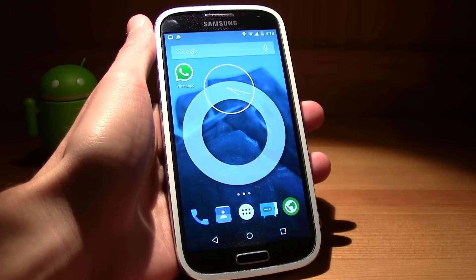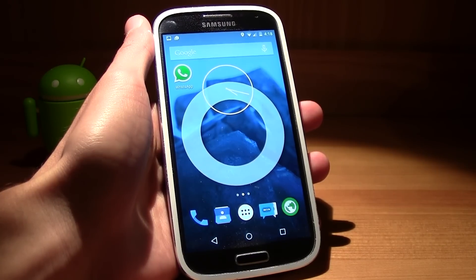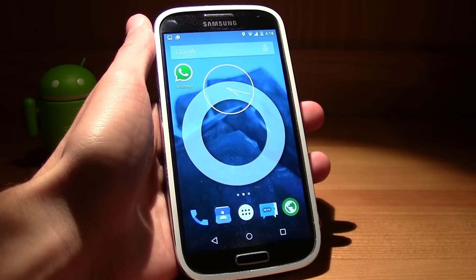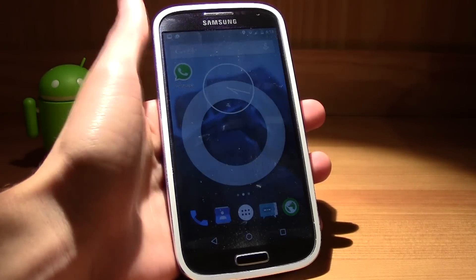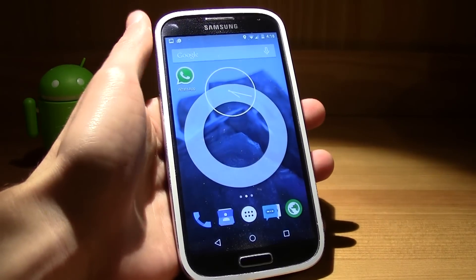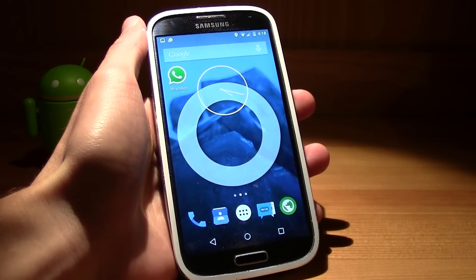Hey guys, this is TM and today I'm going to be teaching you how to install the Note 4 ROM on your Samsung Galaxy S4. This is going to be running TouchWiz 4.4 and this is only for the GT-I9505, so if you have another model it won't work.